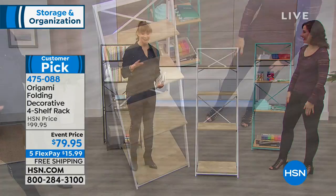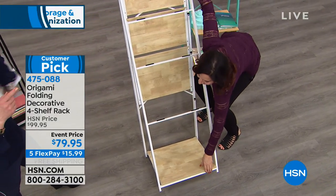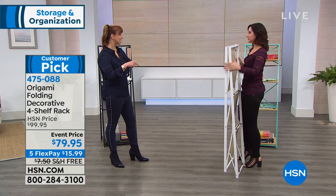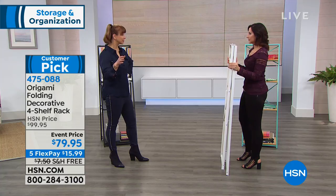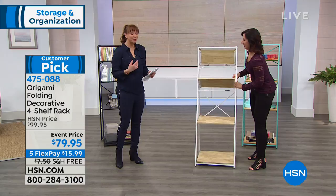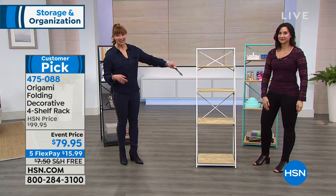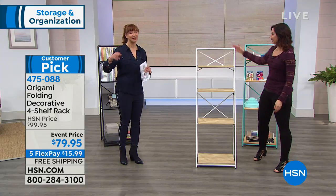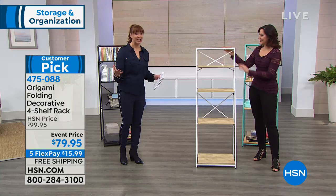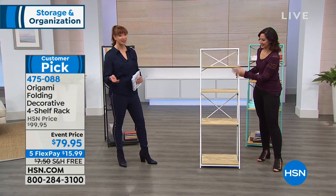Seriously, if your jaw didn't drop — watch it again because you might have missed it. I actually gave away a bookcase still in the box last week. It had been in my garage for over a year. It's actually harder to get out of the box than it is to put together, because there is no assembly. You just pick your color of choice.